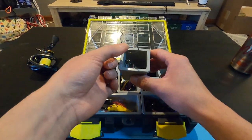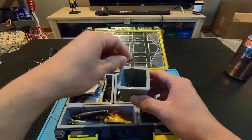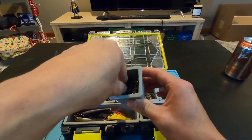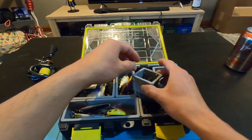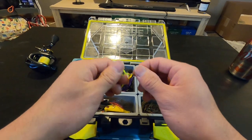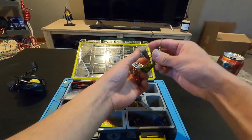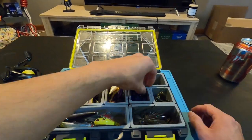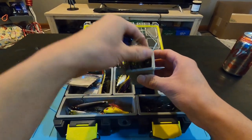Next section is terminal tackle: EWG hooks for lackey rigs, Texas rigs, any small soft plastics. Some small jig heads — you could even throw crappie and panfish jig heads with this reel no problem. I also have some inline spinners, including MEP-0s — I love MEPs. And in another compartment, some smaller nanojigs, I think these are Molex nanojigs at about an eighth of an ounce, in different colors.